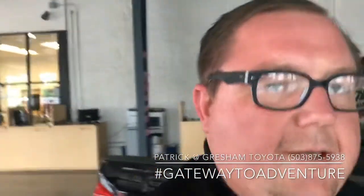I'm Patrick over here at Gresham Toyota, your gateway to adventure. If you have any questions, feel free to call me anytime or come on in. Have a great day.